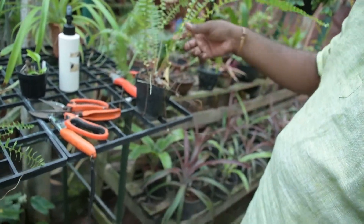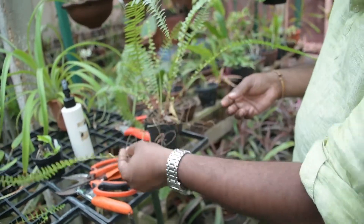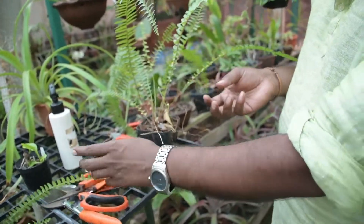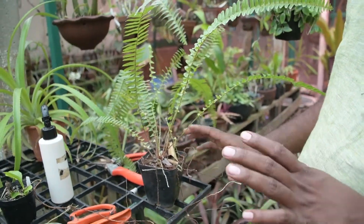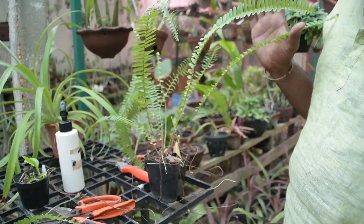This is a coco peat and top soil. This is a very light soil and a very strong soil. If you have any plants, you will receive an email in the description box. If you have any doubts, please help us in the comments. If you like the channel, share and subscribe. Thank you.